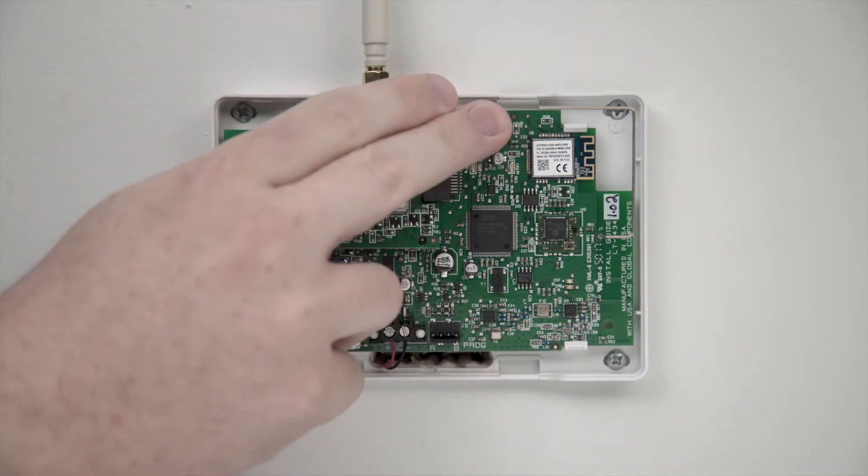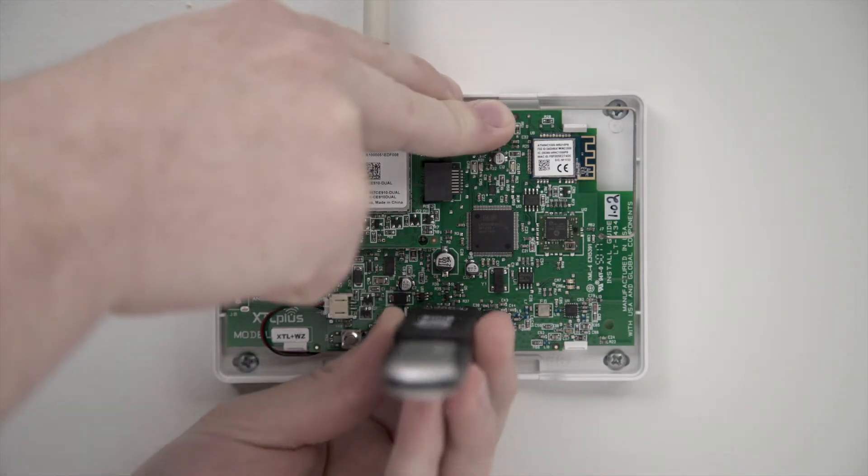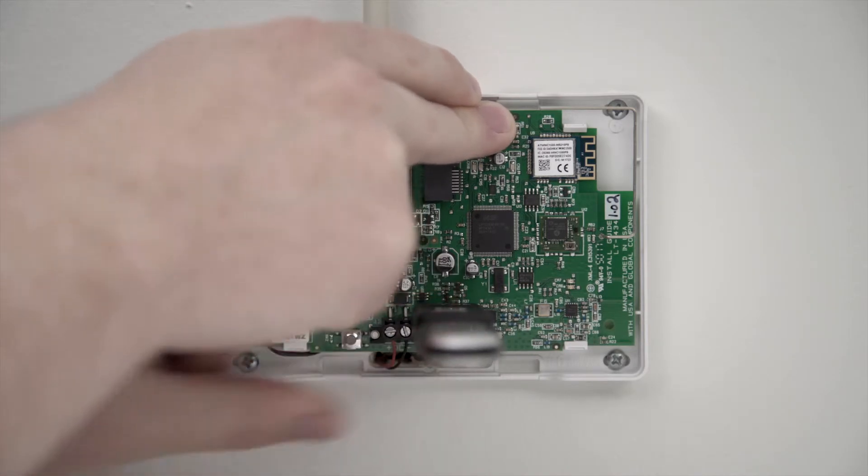Begin by pressing and holding the reset button. Connect the Model 401 to the programming header and press and release the button on the Model 401.